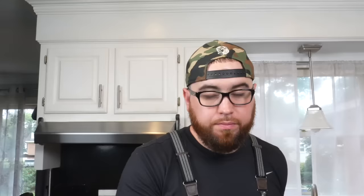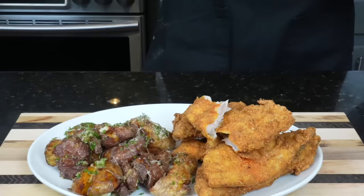And now for the moment of truth — let me get a little piece of fish. Almost forgot — there we go. Now we can give it a taste test.